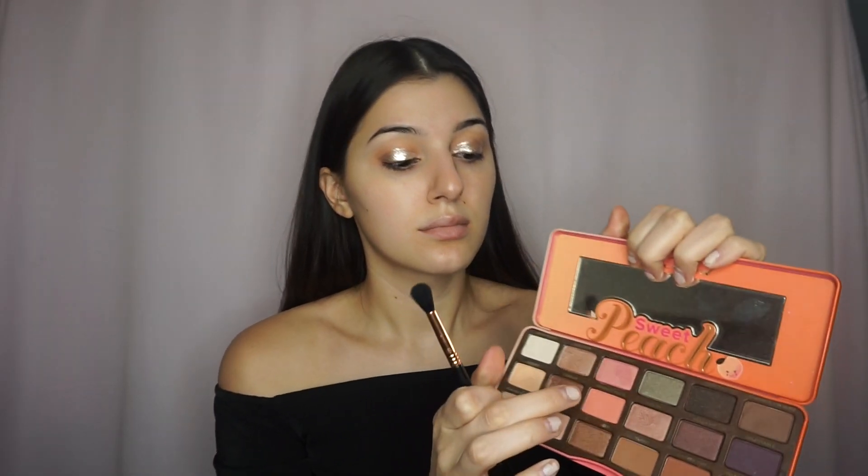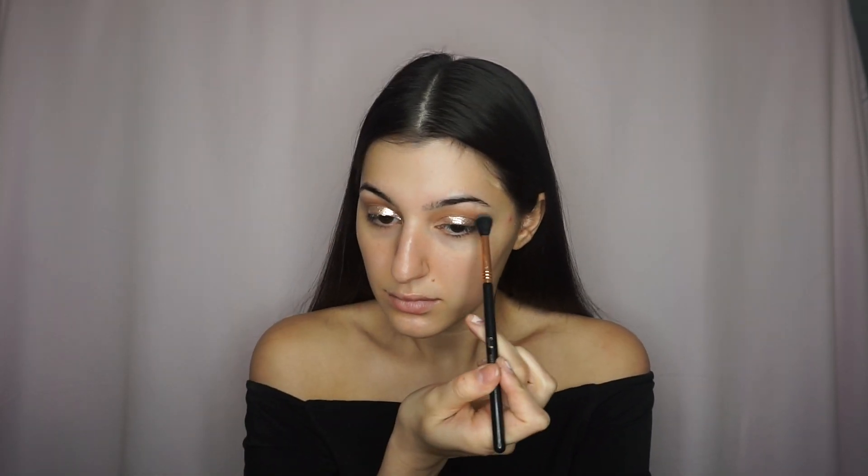Next, I'm going back into the Sweet Peach palette and I'm taking Candied Peach and Summer Yum and I'm going to apply that back into my crease. Then I'm dipping into the Tarte Amazonian Clay palette and taking the color Natural Beauty and layering that over the other two shades to blend out the crease more seamlessly.